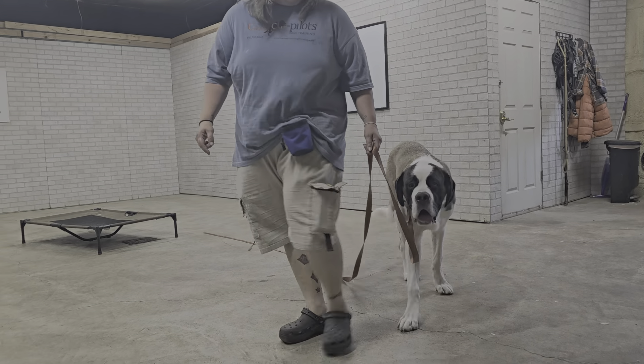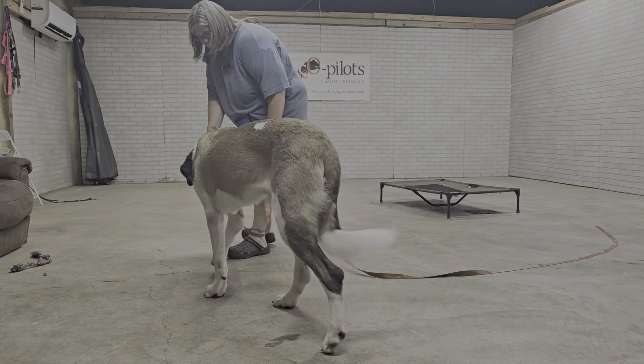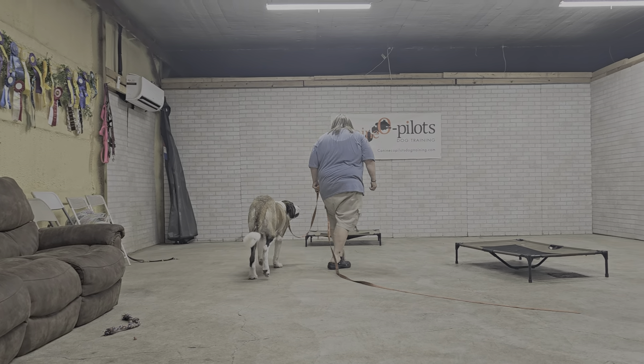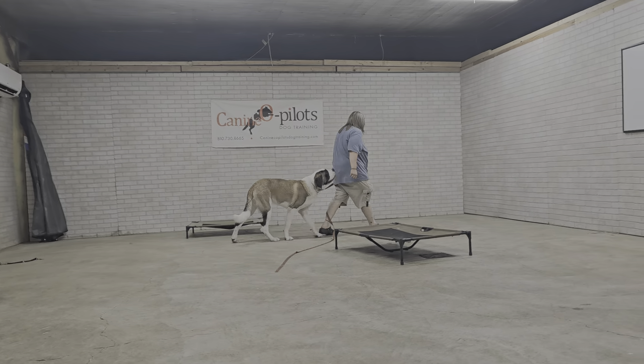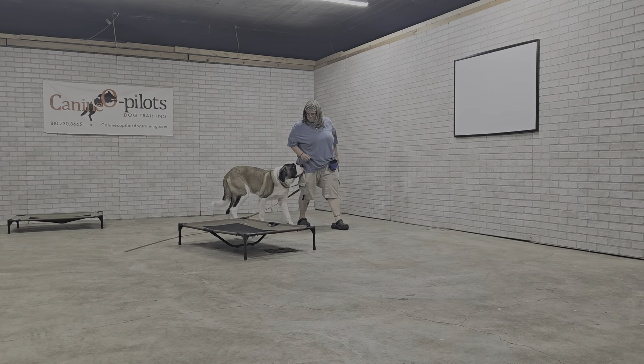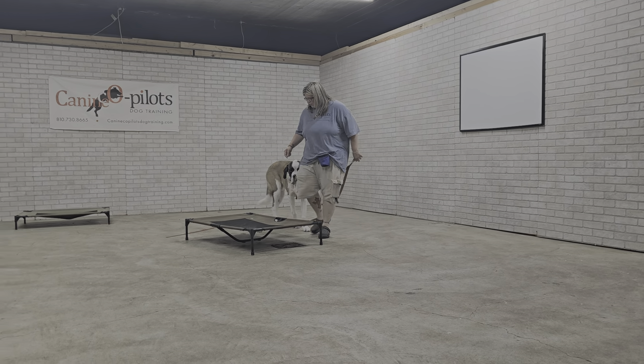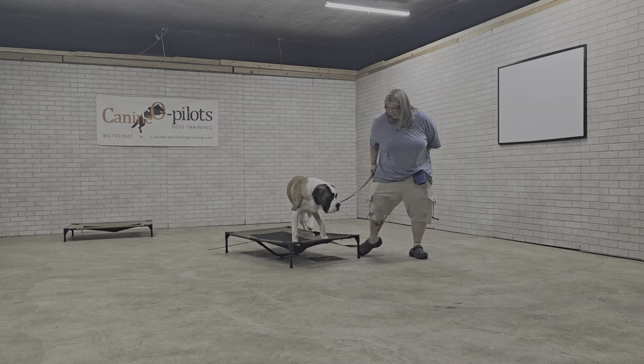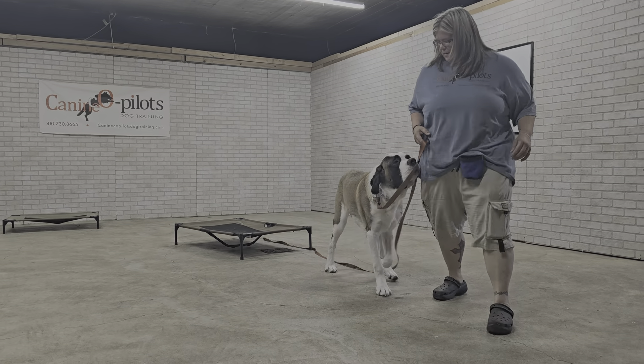What Laura is doing is: every time he catches up to her or stays right by her side, she's going to reward him and create that green zone where the dog wants to be. If he gets distracted and wanders away or goes somewhere he's not supposed to, we'll use the leash to give him a bump or correction to help him understand he's now in the red zone and should return to the green zone. Once a dog understands this and stays in the green zone happily on their own — like he's doing right now — we'll take these concepts outside.